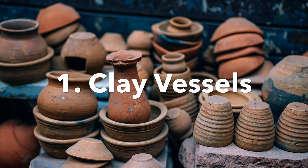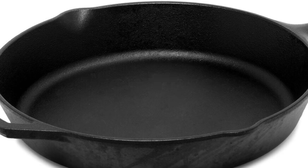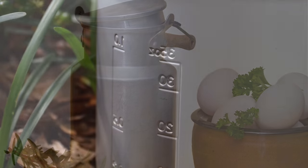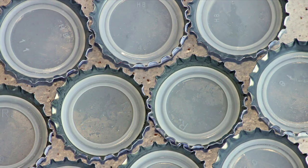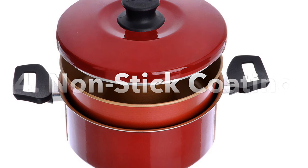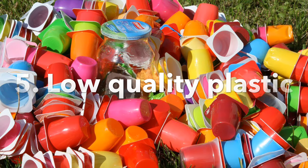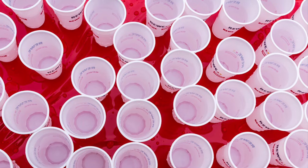Avoid clay pots or any bowls or glasses made out of clay. I don't keep iron kadais or iron vessels, and try to avoid aluminum vessels too. Earlier when I used to keep my aluminum pressure cooker or any aluminum pan, it used to turn a dark grayish color. I also don't add any nonstick vessels, just to be on the safer side, as the coating may get affected. Try not to keep any low-quality plastic materials that could be damaged in shape due to the heat from the hot water. I don't even keep my wooden chopping board.